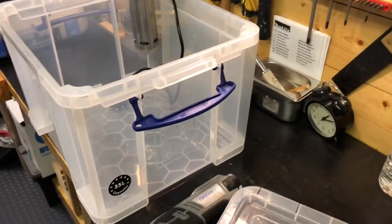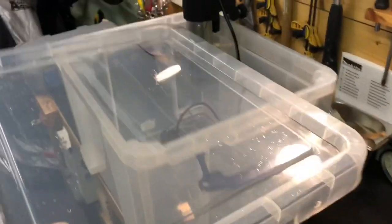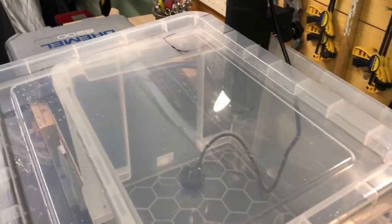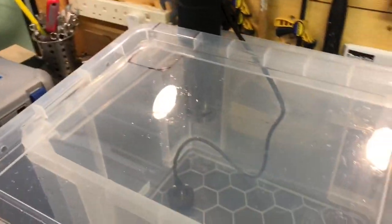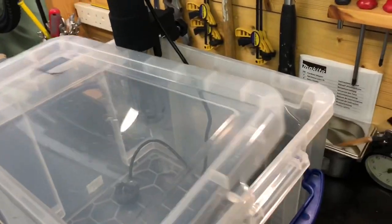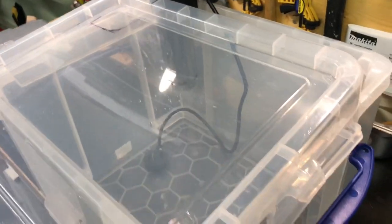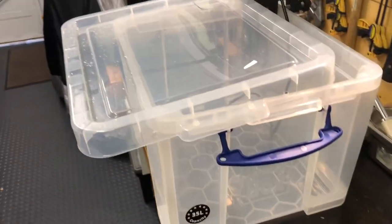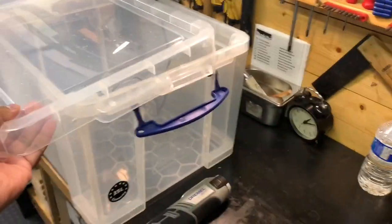I also have a lid that comes with the box. As yet I've only just marked it out as to where I'm going to have the cut out so that the lid sits properly in the box. But yeah it sits nicely, it's rigid, and it's also got handles on the side should you wish to lock it — though that's probably not necessary.